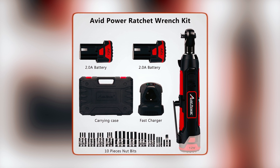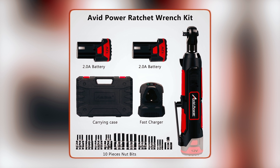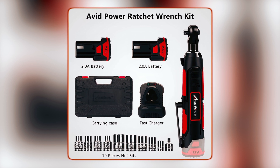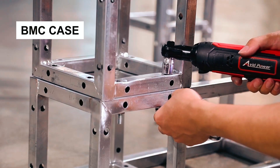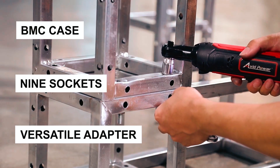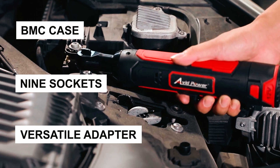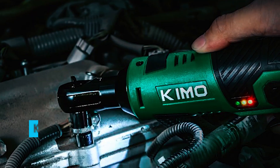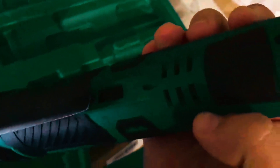Equipped with two 2.0Ah lithium-ion batteries and a speedy charger, it ensures uninterrupted work. Even in dimly lit areas, thanks to its built-in LED light. The package includes a BMC case, nine sockets, and a versatile adapter, all backed by a reassuring two-year warranty for durability and reliability.